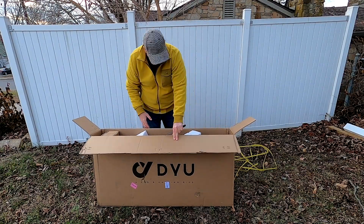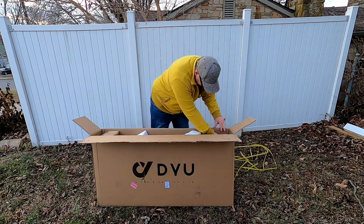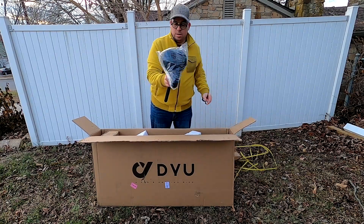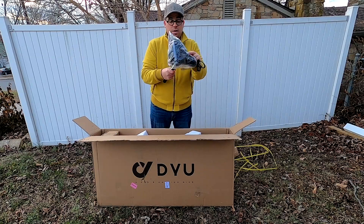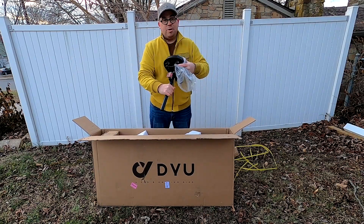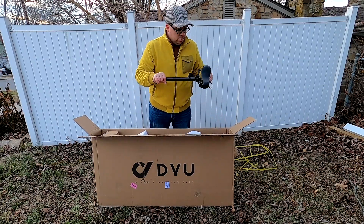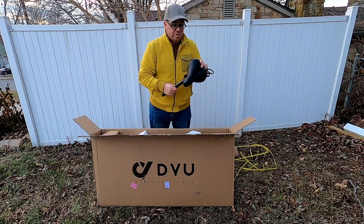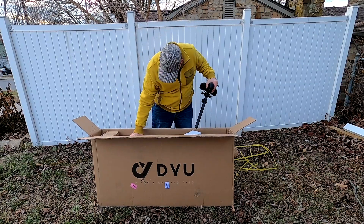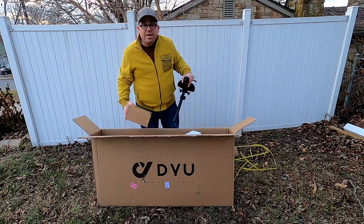It looks like it's almost completely assembled, which is interesting. The seat post is a highly adjustable seat with springs on it — that's kind of old school — and there's a reflector of course. This is pretty solid construction. This bike only has 14-inch wheels on it, so it's not a huge bike, but it doesn't need to be huge.